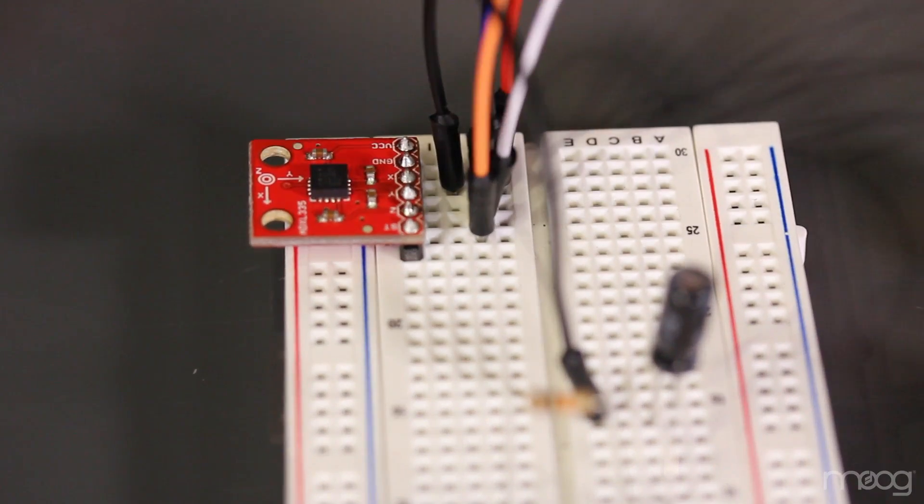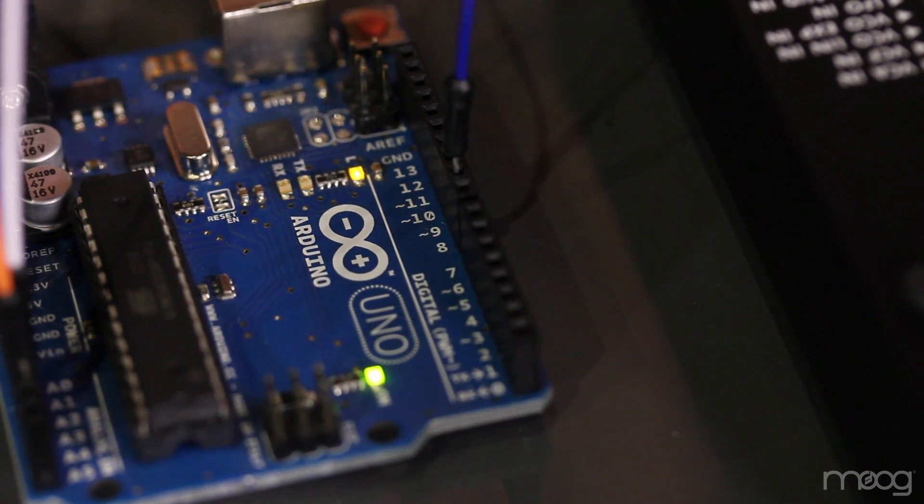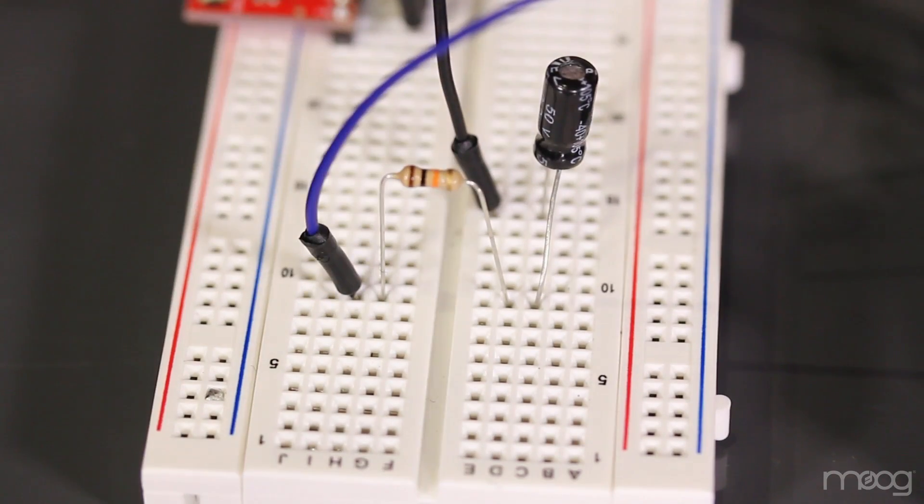For the X, Y, or Z axis functions, in the code you'll see that we are sending out of pins 9, 10, or 11. That's because these three pins on the Arduino provide us with a true PWM signal. For this example, I'll be running the X axis information out of pin 9 into one leg of our 10K resistor.